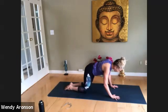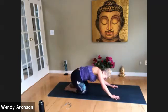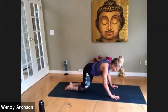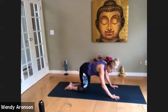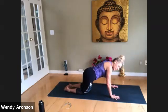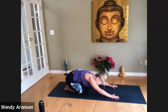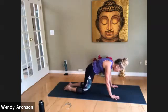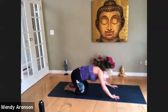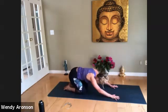Let's hear you moan or groan, let it go. Remember the question we ask ourselves: what am I feeling, where am I feeling it? Is there a way I can shift or move to assist my body in the opening process? That's enough thinking — we don't need to think more than that. Breathe it out. Have fun here. This is a very happy Cat-Cow.